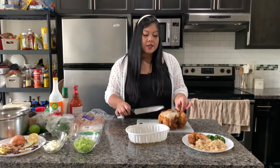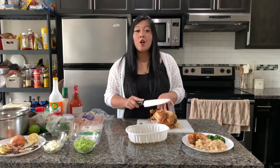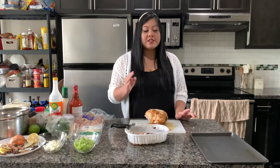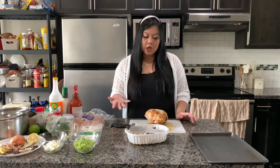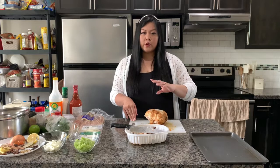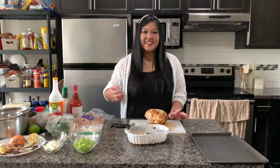Now we're going to do the buffalo chicken sliders. While you're cutting up your chicken, make sure to keep all the bones because that's how we're making our bone broth for the pho. We're going to be using three-fourths of the chicken breast and leaving a little bit for the pho to place on top. So keep a portion of it. Essentially, we're going to take the chicken breast and chop it up and combine all our ingredients.